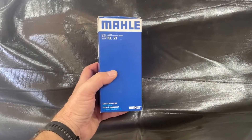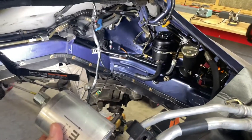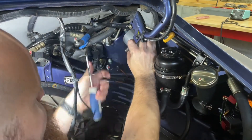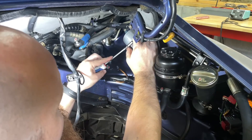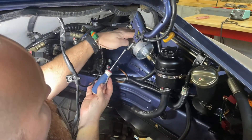What we're going to use to put back in is this new fuel filter — however you pronounce it, it's obviously a brand new one. Looks like that is exactly how she goes back in, so we're going to put that back in there. You can see the bay is a little bit cleaner. And that took two minutes but it looks like we got it.